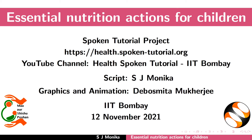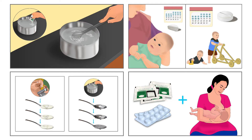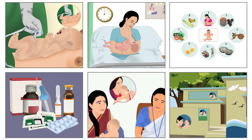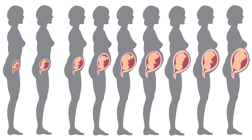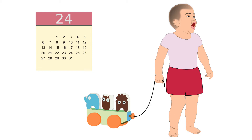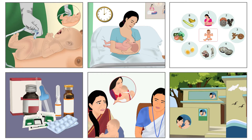Welcome to the Spoken Tutorial on Essential Nutrition Actions for Children. In this tutorial, we will learn about the best ways to prevent malnutrition. Essential nutrition actions are a preventive approach to tackle malnutrition. They are required during the first thousand days, which start from conception to the second birthday of the baby. Essential nutrition actions are also known as ENA.